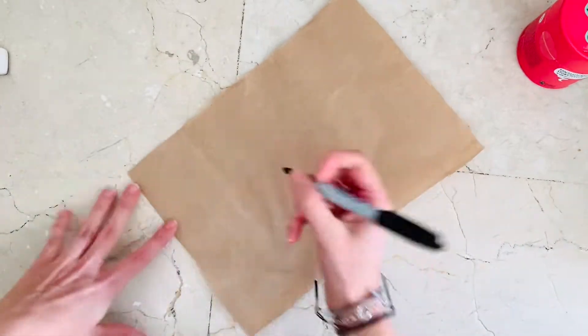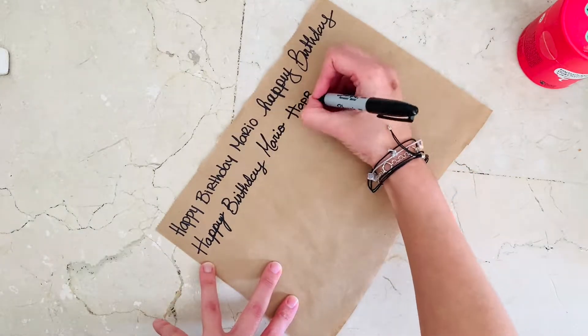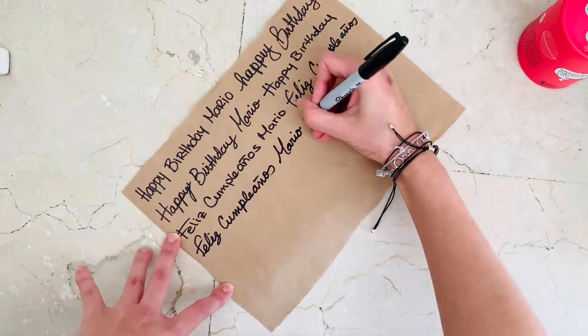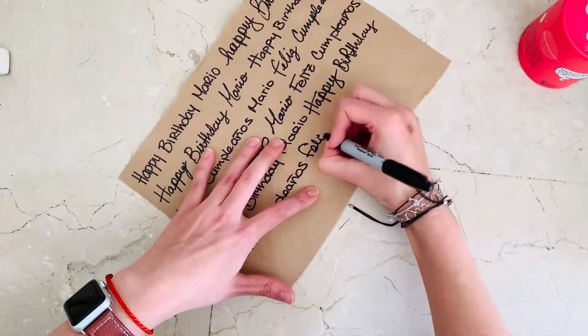In my case, my present is really small and it's round, so I'm not going to be doing a bunch of folding — I'm going to teach you how to do a round gift. But right now I'm just decorating: I'm writing 'Happy Birthday Mario' and 'Feliz Cumpleaños Mario,' because that's the name of the friend we're going to be giving this to.